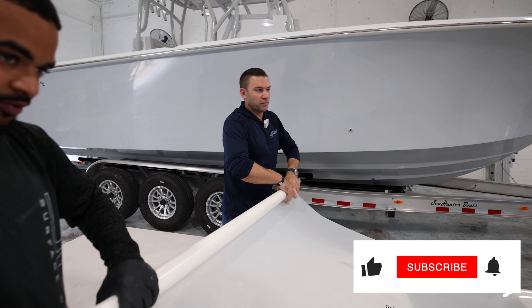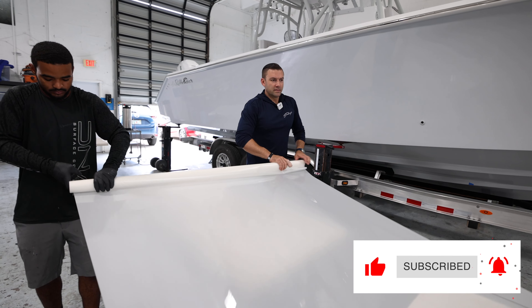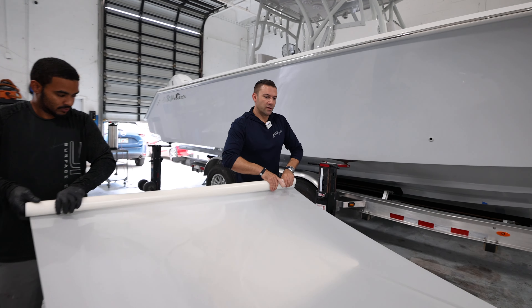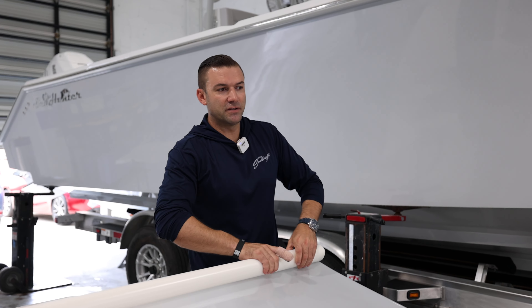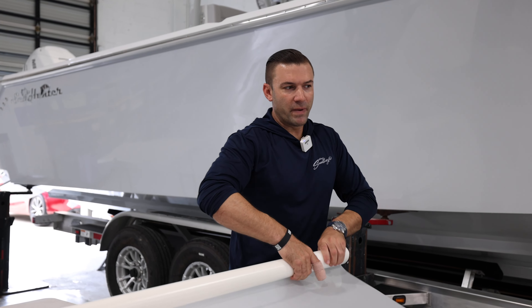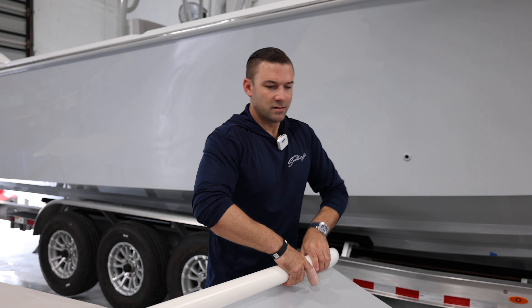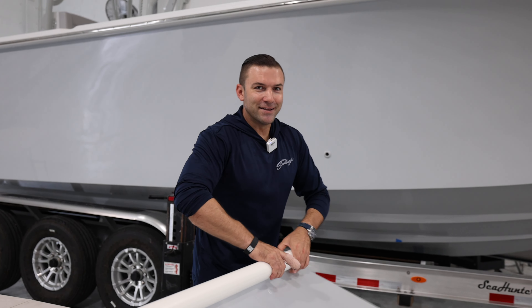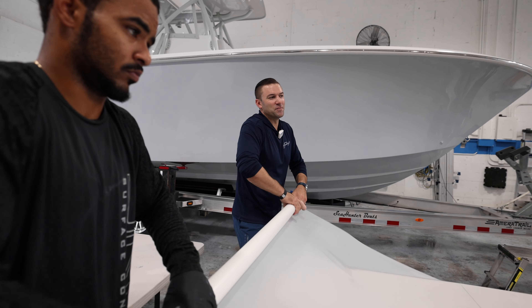We just pulled off what they call the cap sheet — an extra protective film on top that gets us ready so when we go up next to the boat to lay it out, we don't have to pull that off then. It has to be done before, and now we're rolling it back up so we can get ready to do our install inch by inch, foot by foot.